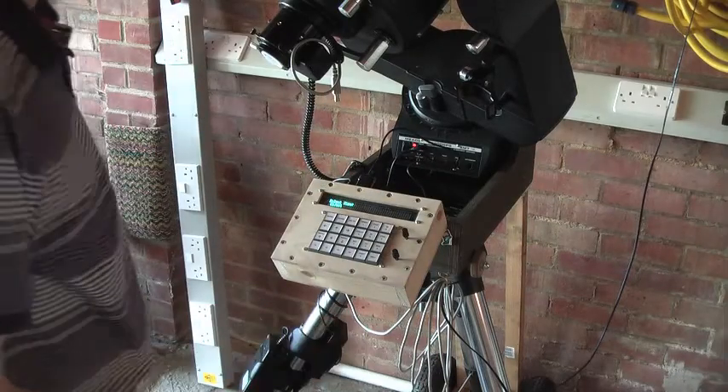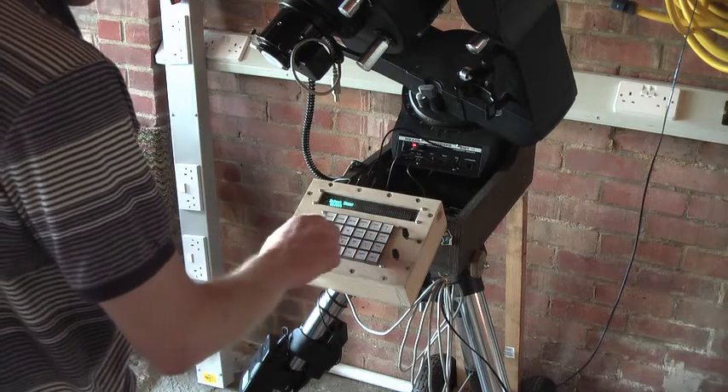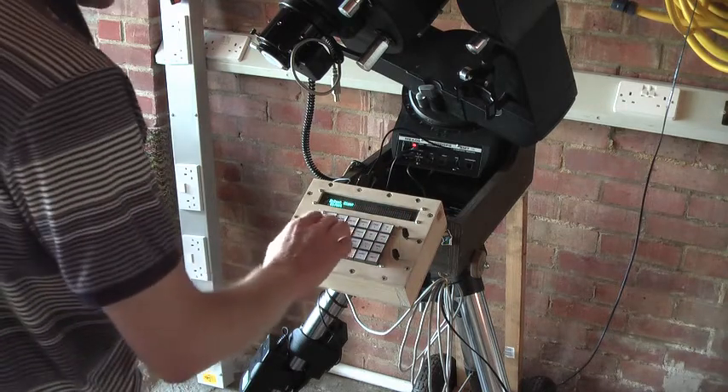This is now set up and ready to go. Just like on the original controller, we can use the north, south, east and west keys to manually position the telescope.